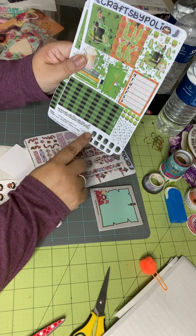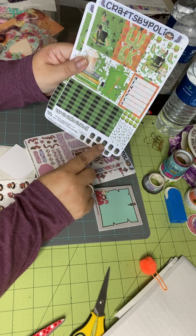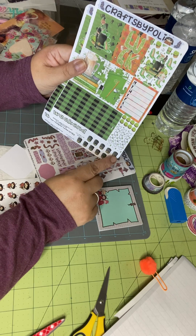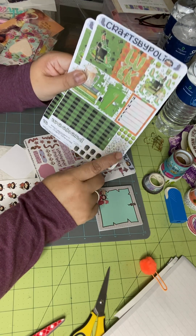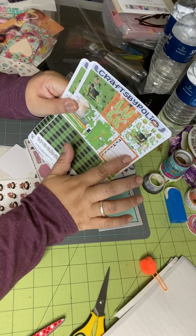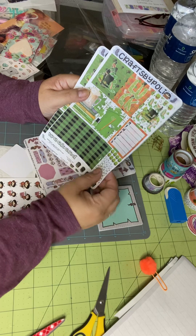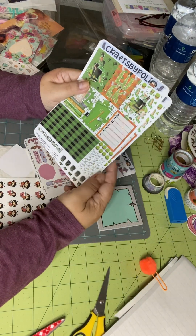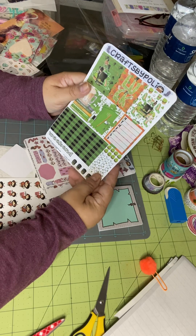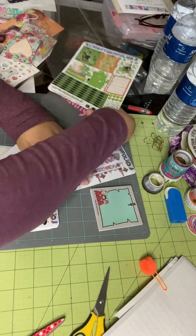And then over here they have some little icons — trash can, laundry, shopping, mail, and maybe if you have to purchase a gift or a birthday. And then days of the week, a tracker, and just some fun little washi strips. Silly me, I don't even know why I got two of them, but I did.